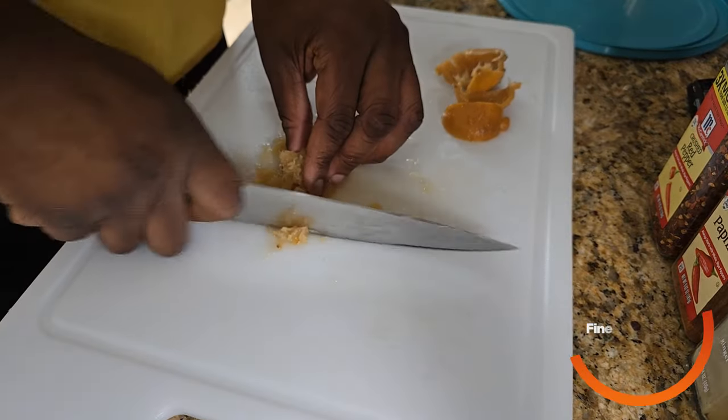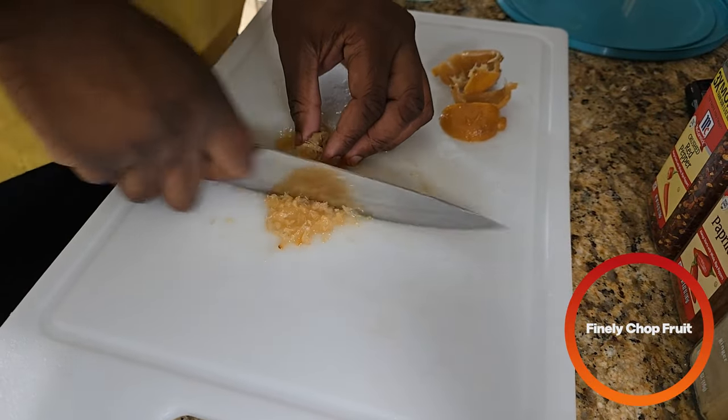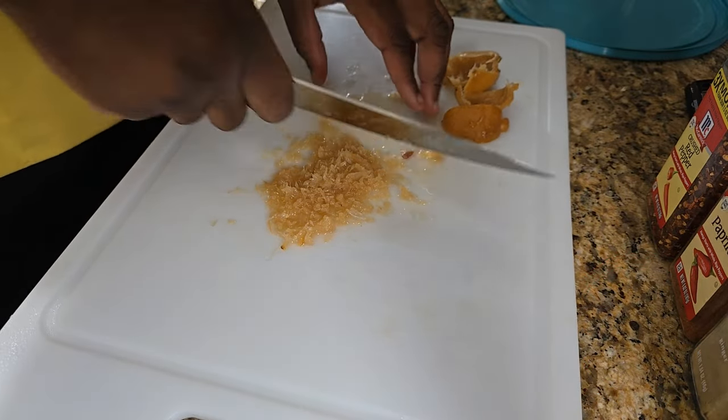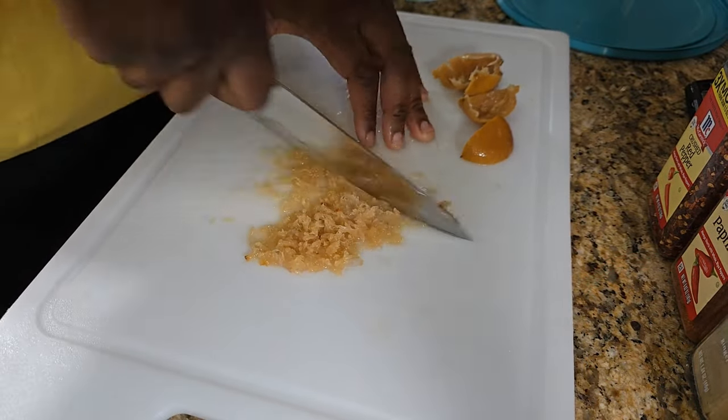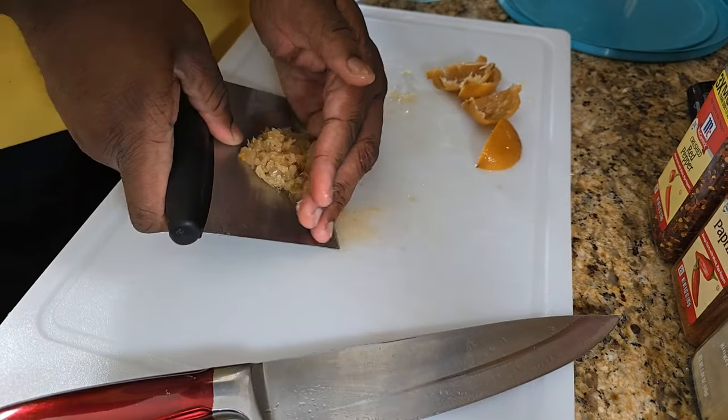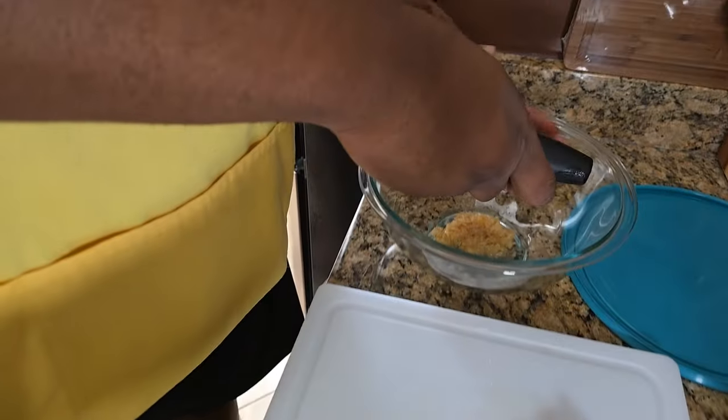After taking out all the fruit, we're going to roughly chop or finely chop all the fruit as much as you can. After chopping it, we're going to take that fruit and put it in a bowl.